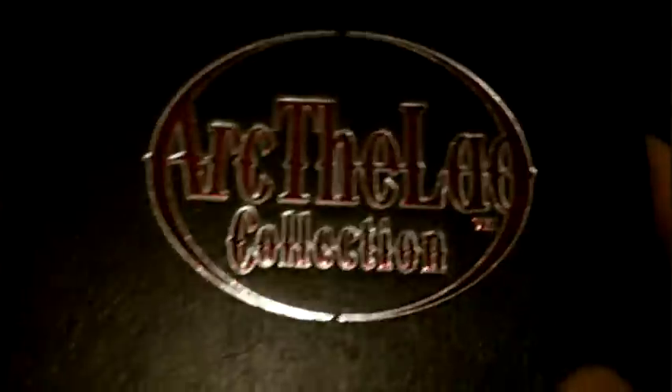Next, I'm going to show you the manual. Just like the Lunar Eternal Blue Complete and Silver Star Story Complete, the Arc the Lad Collection instruction book is hardbound. It also has a little red ribbon like a bookmark. This is the back of it and this is the spine.